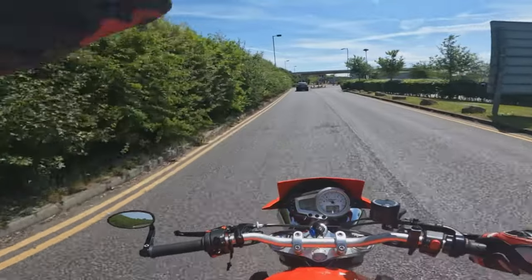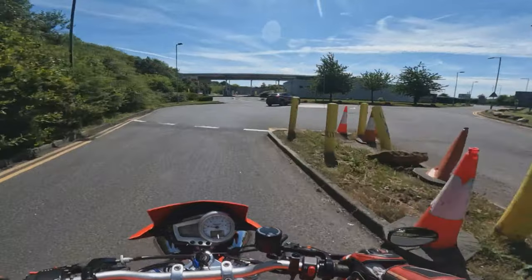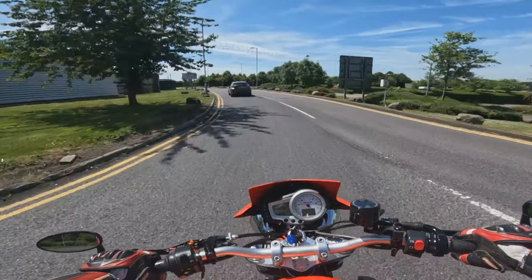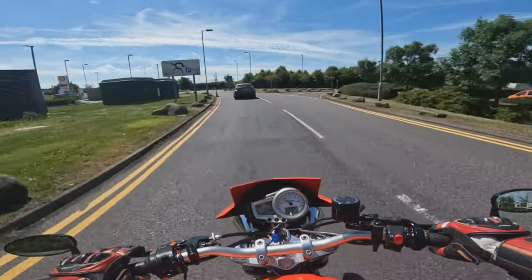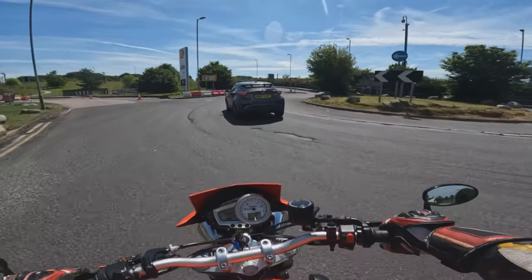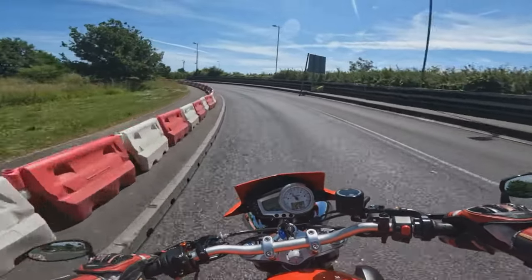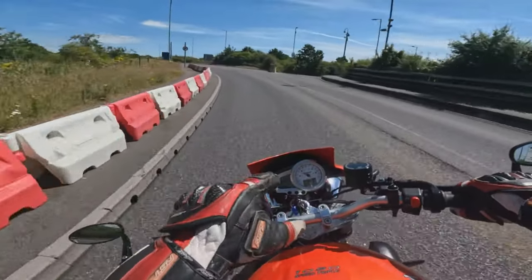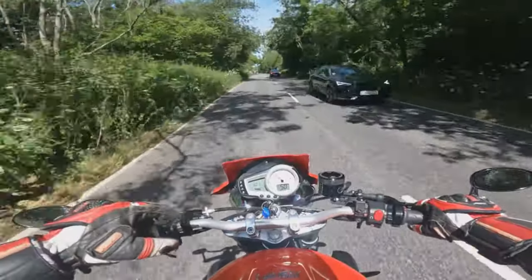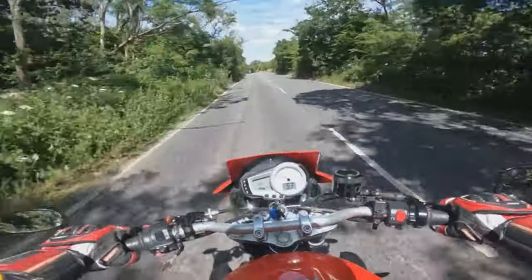Let's start off then guys with a little bit of background about the Speed Triple. First introduced by Triumph back in about 1993 I think it was — the T509, the original one, had an 800-and-something cc engine. They then moved up to the 955 in the late noughties, early 2000s. And then this 1050 model was in production from 2005 up to 2010. After this they moved on to the later gen with the different shaped headlights. You can quite clearly tell the 1050 from the round headlights and the 1050 engine. This is actually a 2009 edition, so the second gen of this 1050 model, which we'll talk about when we walk around later on.